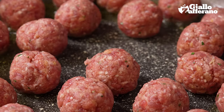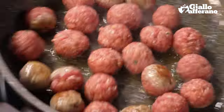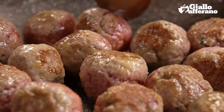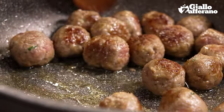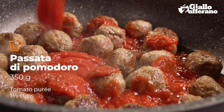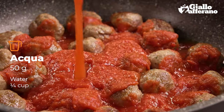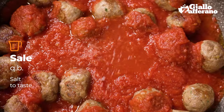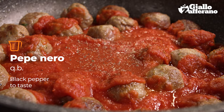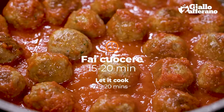I already heated the oil in the pot so it's time to brown the meatballs. Gently stir them to make sure they brown on all sides. At this point pour in the tomato puree, then rinse out the container with water to be sure to get all the puree left inside. Add a nice pinch of salt and some pepper too. Give it a good mix and leave them to cook on a low heat for 15 to 20 minutes.